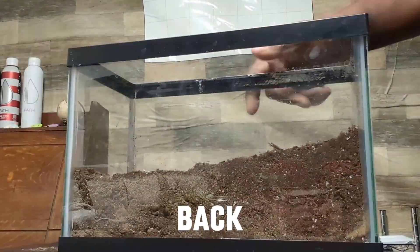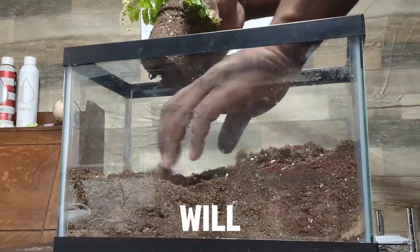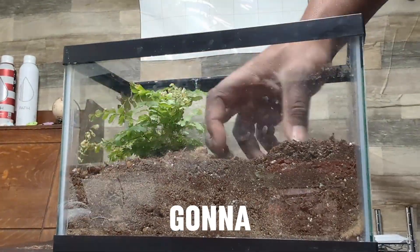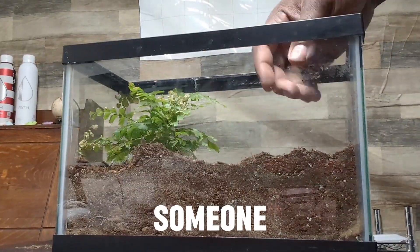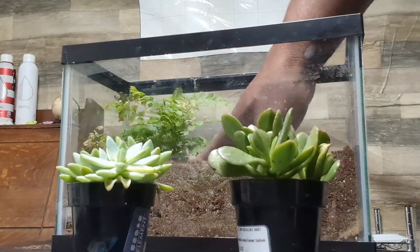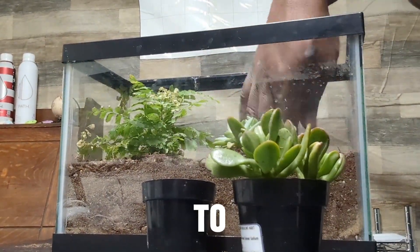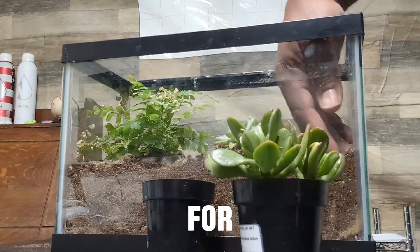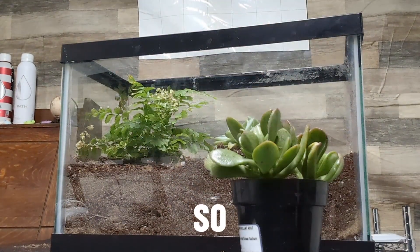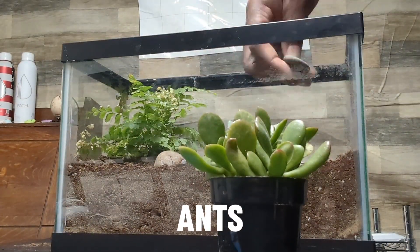Back to queen ants — a lot of ant keepers will actually bury the queen ants in their tubes once they know they're not going to lay eggs. I've always been someone to release them. But I had the thought that maybe that's also a form of torment, since they're really just big targets for predators and other ants. So that's where this idea hit me: what if I just created a world for these ants to live in?